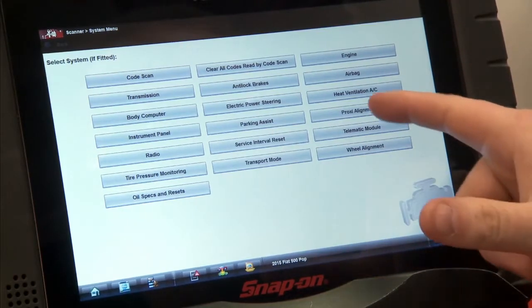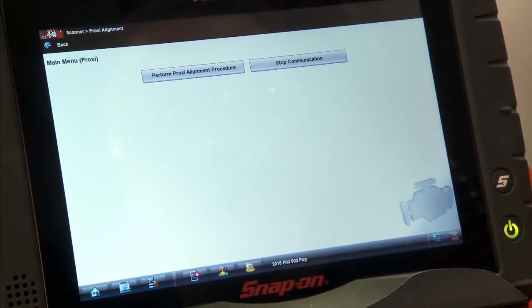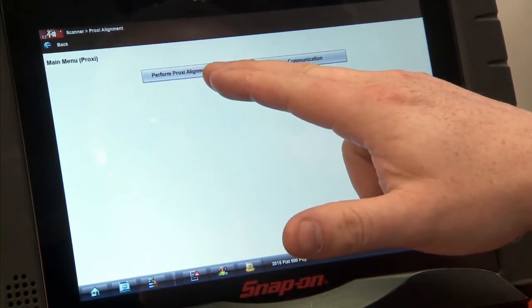It's just under proxy alignment right here, so we'll click on that. It's going to ID the ECU and then it's going to give you two options. So we'll perform the proxy alignment procedure.